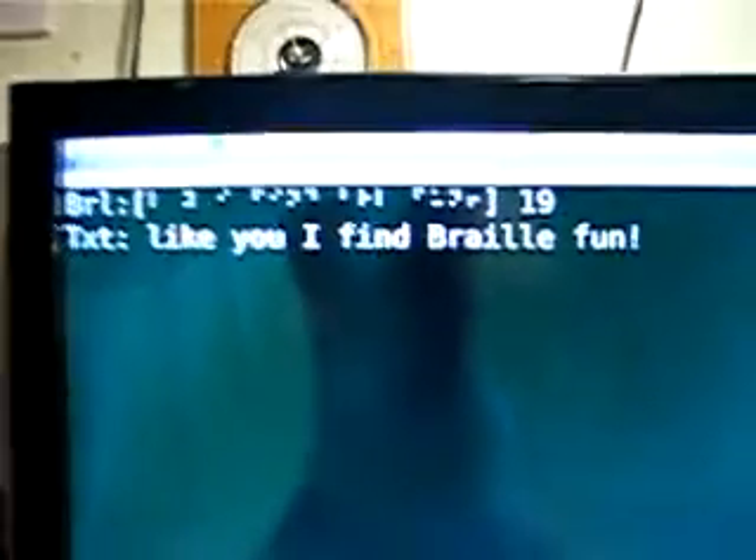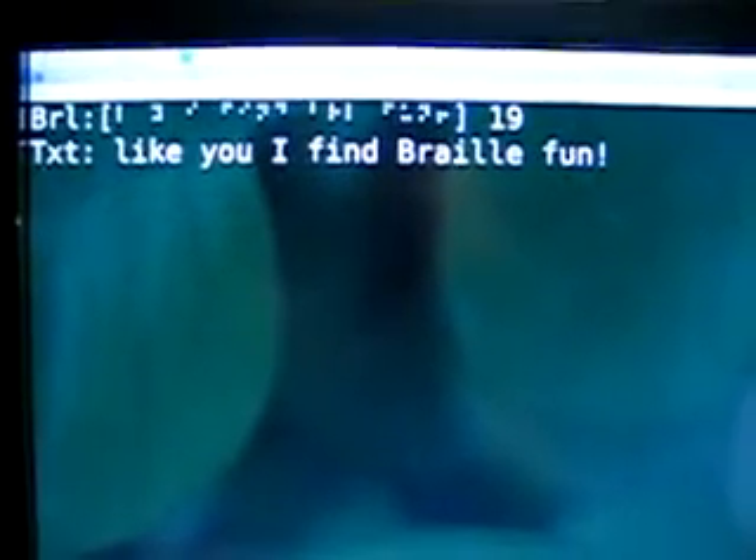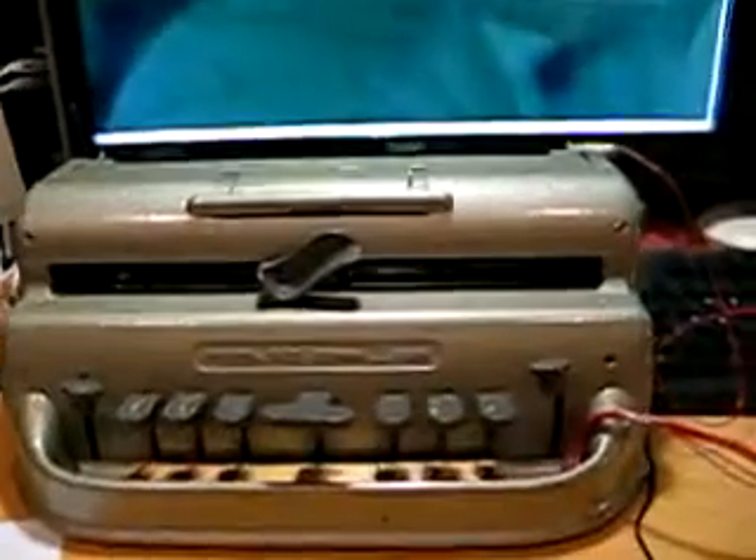You'll notice that my Braille isn't brilliant at all, as I'm still in the early stages of learning it, but there you go. Translation live from the little Brailler.